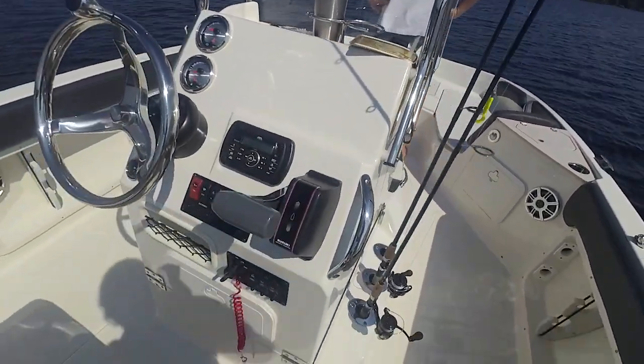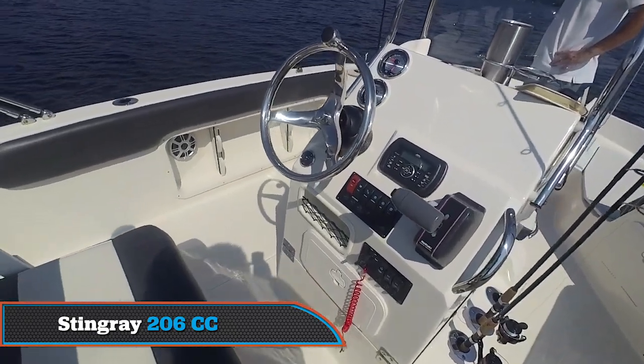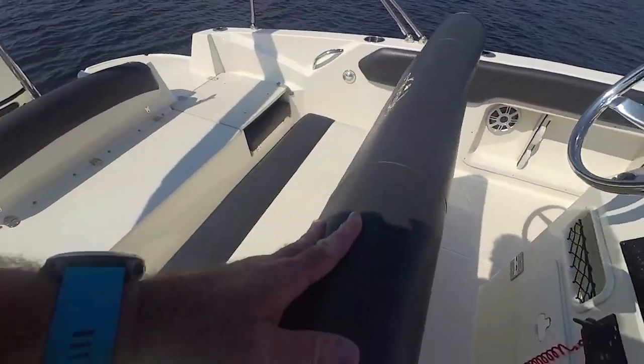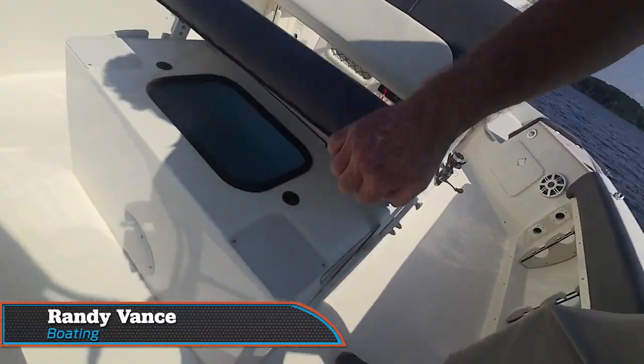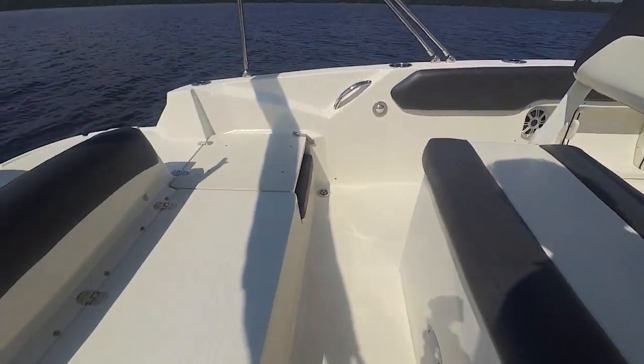Hey, we're taking a quick walk through of the Stingray 206. This is a new deck boat with a center console. You can see you've got a great setup here. Flip this back and you have a live well underneath. Now, that's going to be great for fishing.